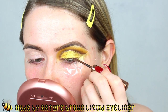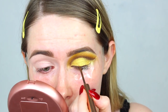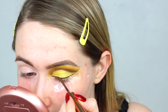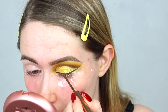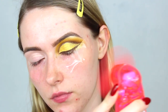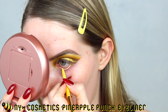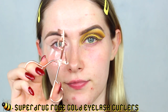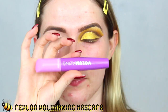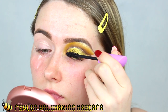Then I'm taking this brown liquid liner from Nude by Nature to draw a wing, keeping the tape on so it's nice and sharp. These eyeliners have a really nice consistency and formula, though I find the wand a little too firm — I like a bit more movement. Peeling off the tape to reveal a nice sharp edge. I'm going to take a yellow eyeliner from NYX called Pineapple Punch, and curl my lashes using the Superdrug eyelash curlers. For mascara I'm taking my Revlon Volumazing Mascara — it's such a good mascara — and layering it up.